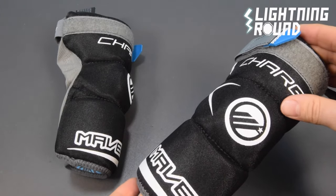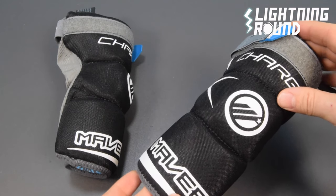The Maverick Charger Arm Pads are available right now at Sportstop.com.